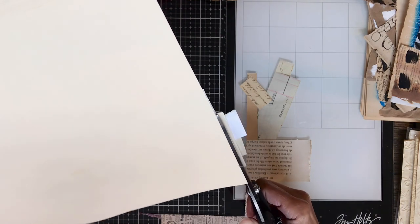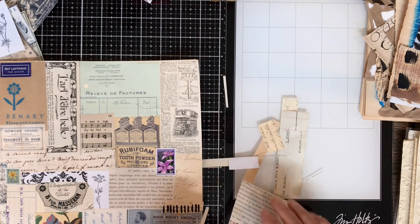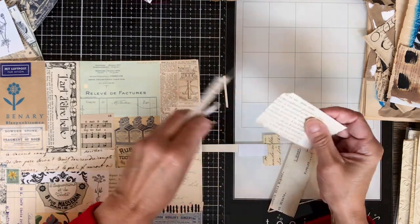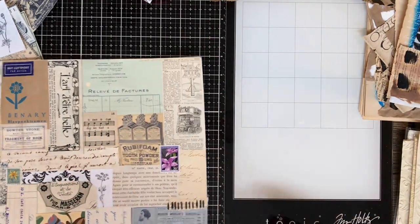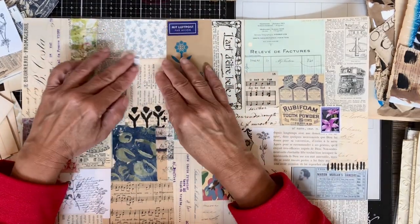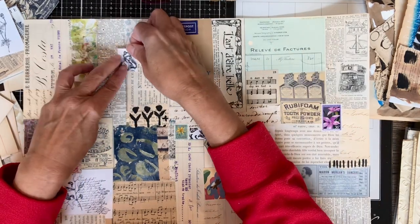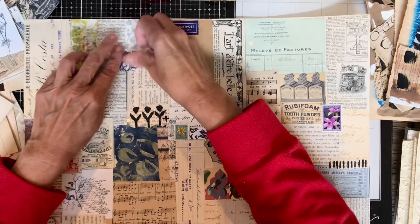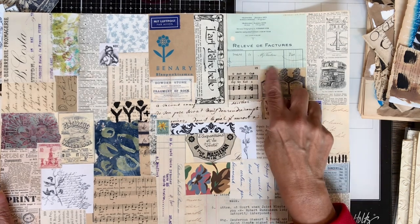Once I trim those and make the other file folder, I'm going to cut them down into the pages. Of course I'm saving those little scraps for later use — I find it difficult to throw anything away. Before I do the next file folder, if you have little spots where you think it needs a little more, you can add pieces like that to make it a little more interesting.